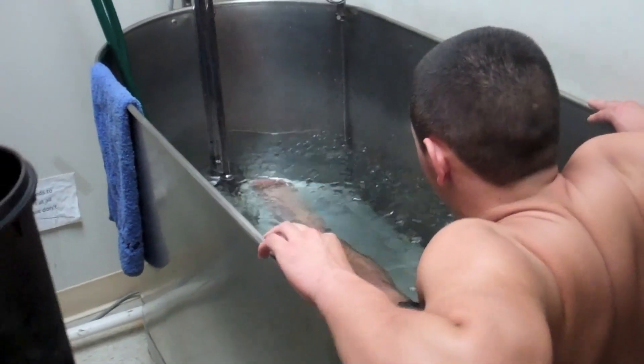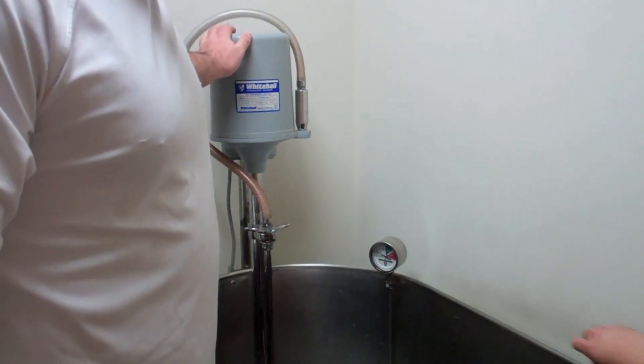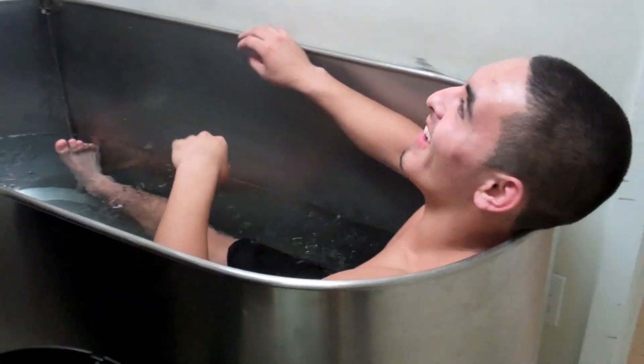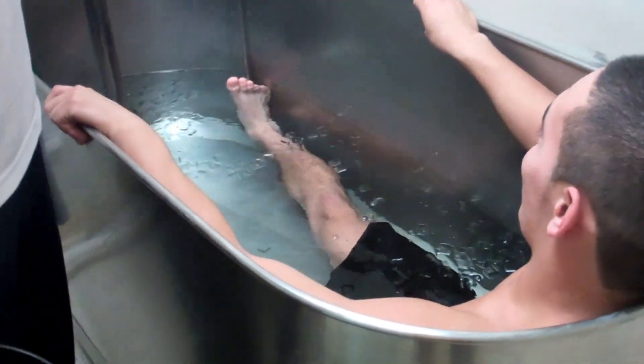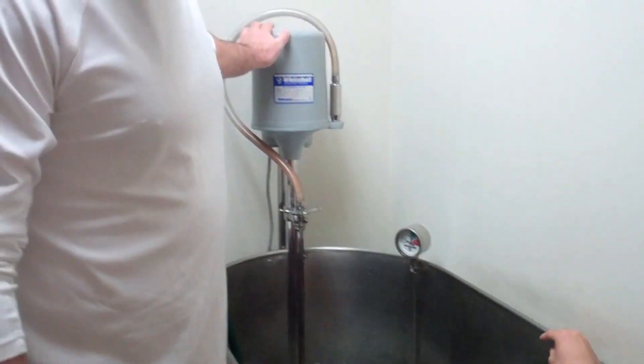If you have the benefit of a jet to circulate the water, that's always helpful. So, 10 to 15 minutes in here. If you're going to train with extreme intensity, you've got to have extreme recovery to balance out the equation. See you in 15.